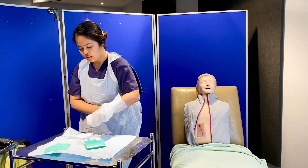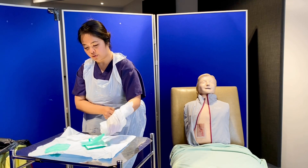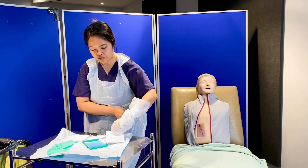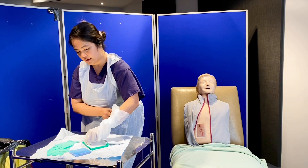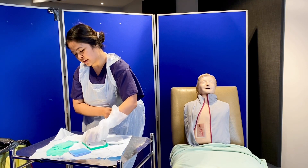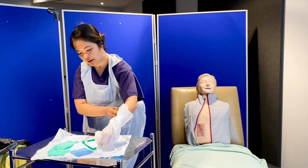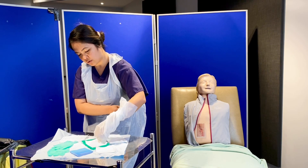I have here my measurement paper for the wound, another pair of gloves, another sterile drape, and some gauze. I'll be leaving some gauze in the basin so that when I clean the wound, it will be soaking there already.